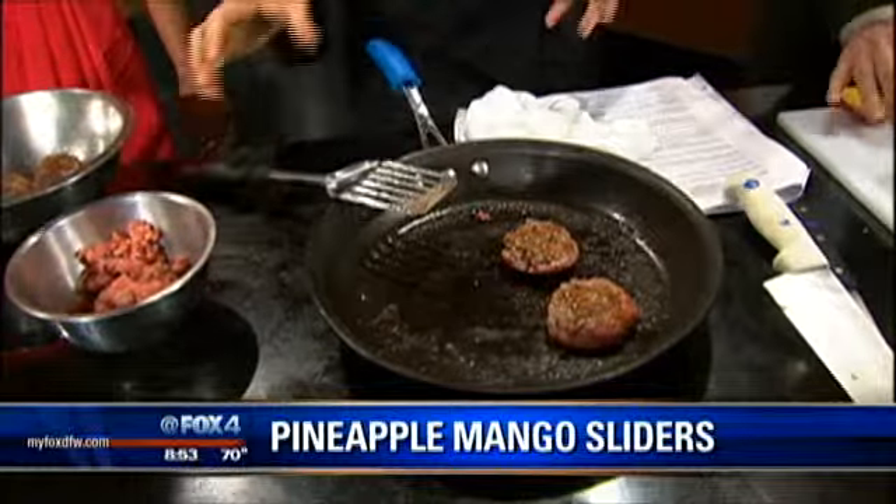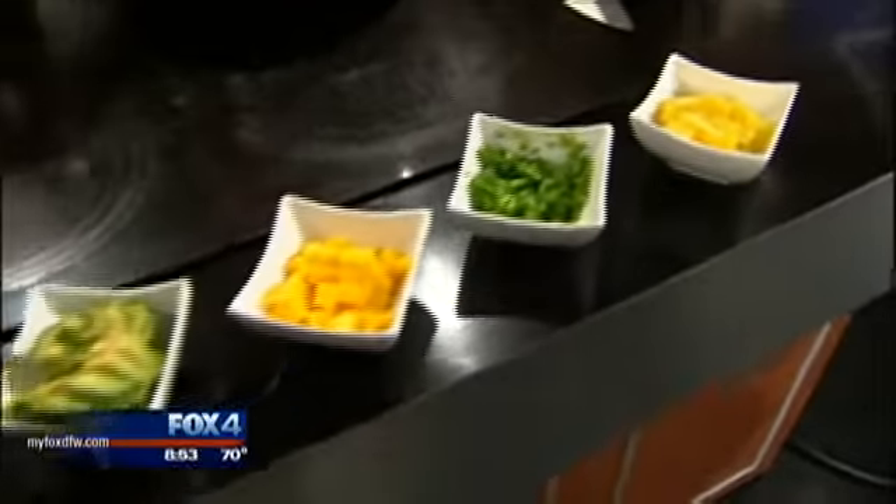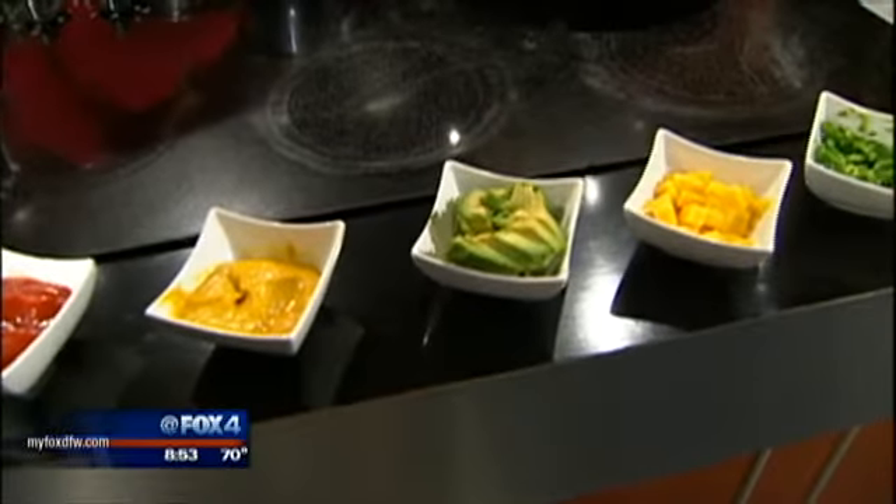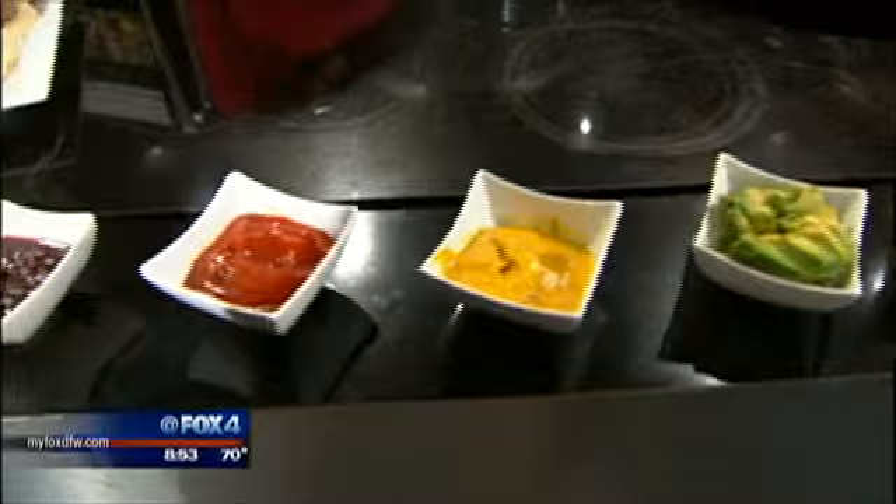They're really easy to make, and a slider is basically a mini hamburger, so it's a fun thing to do for the kids. You can dress it up any way you want. You can see the toppings we have — we've got some pineapple, jalapeño, mango, avocado. That's a lot of flavors. You can do a lot of different combinations — sweet, savory, exactly, a little spicy.